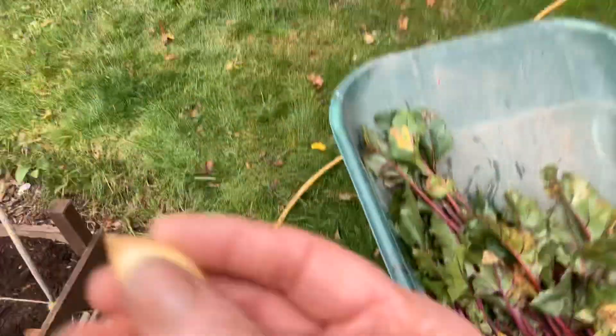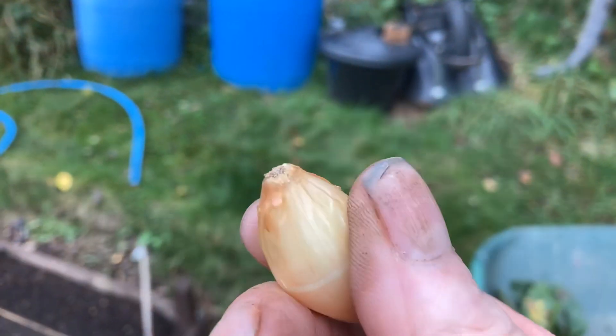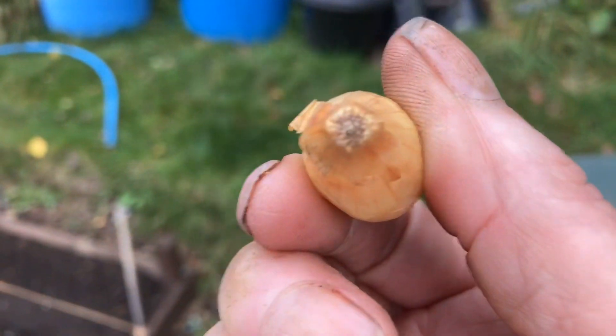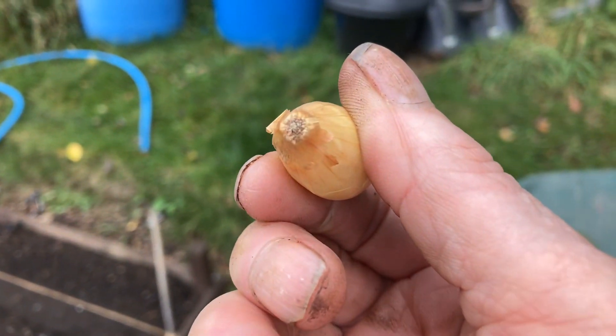Now, these are the Japanese onions. A lot of people just shove them in the ground and damage the roots, which holds them back about another two weeks. So what I tend to do is use a dibber, which is a lot more better.